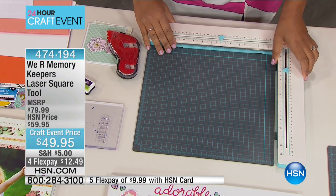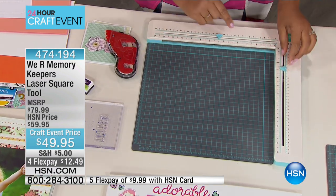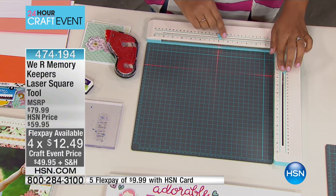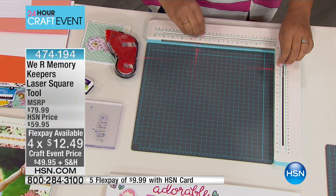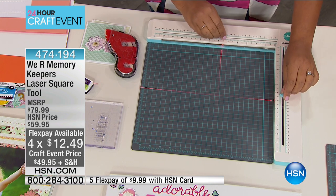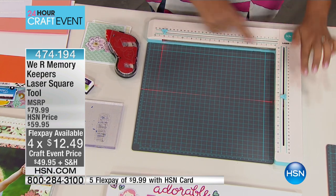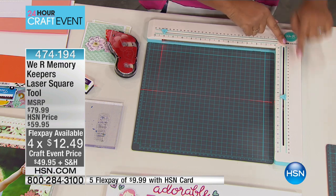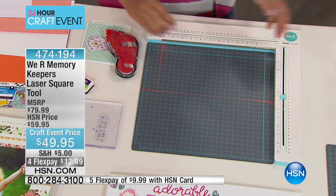It's going to lock onto the self-healing mat — it has little pieces that lock right onto it. And on the sides, there are lights. Do you see those lasers? That is the magic of the laser square. I can now move these around in two axes, right here and right here. It's 13 inches across this way and 13 inches across this way — everything's going to be so precise.